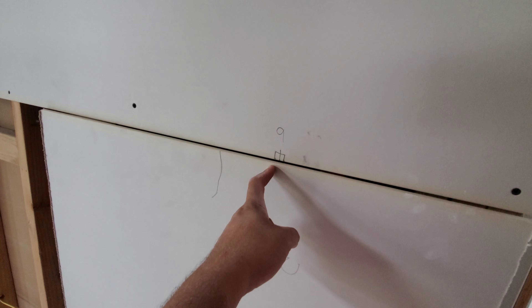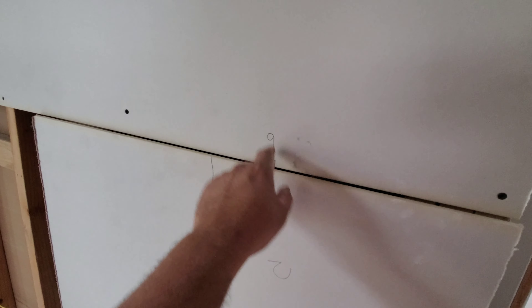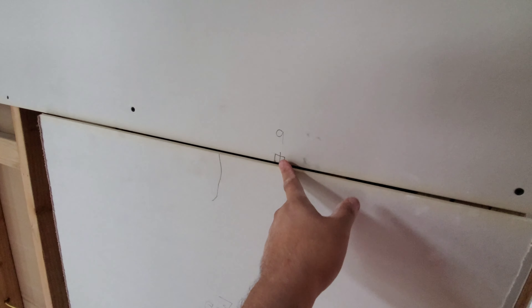So you can either mark the bottom, but I like to mark the top because you don't have to bend over. So now we know there's a light from this line down nine inches.